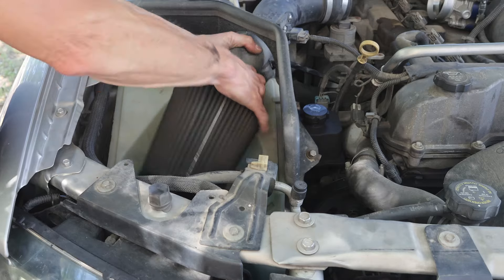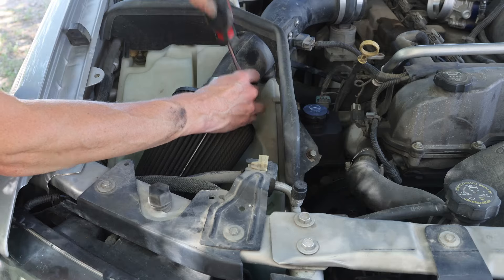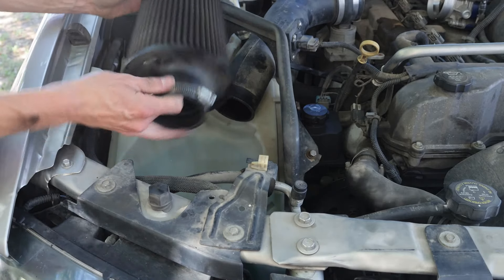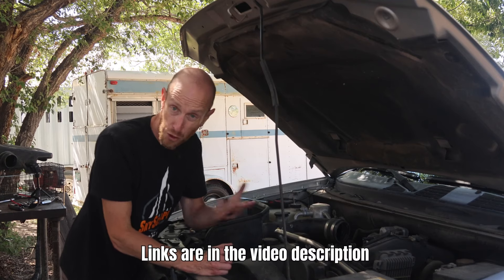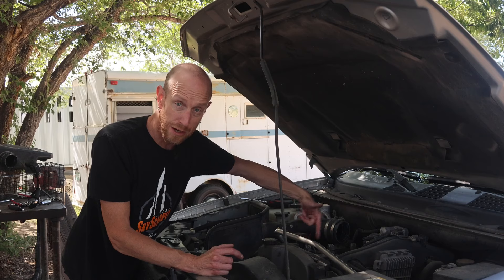I'm going to pull this air filter off now because it's a good time to give it a wash. It's going to be sitting for a bit while I'm changing those plugs, and it's pretty dirty anyway. If you're curious how to clean a K&N air filter — either the cone style or the flat OE-style element — I've got videos on both. I'll put links in the description. For now, let's change some spark plugs.